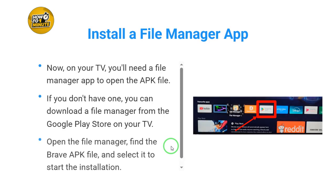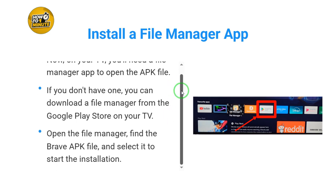Now, on your TV, you'll need a file manager app to open the APK file. If you don't have one, you can download a file manager from the Google Play Store on your TV. Open the file manager, find the Brave APK file, and select it to start the installation.